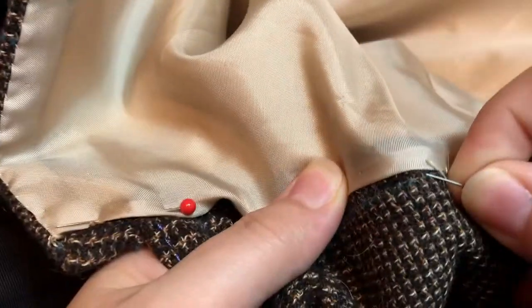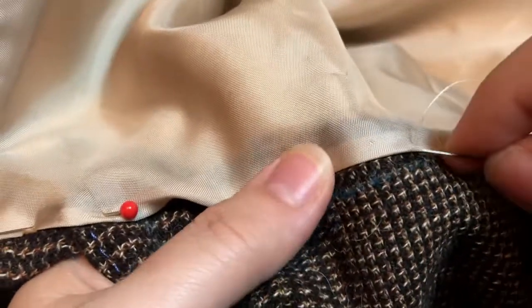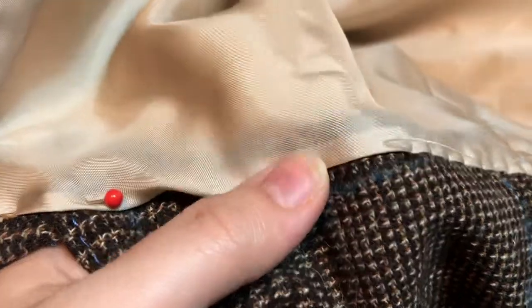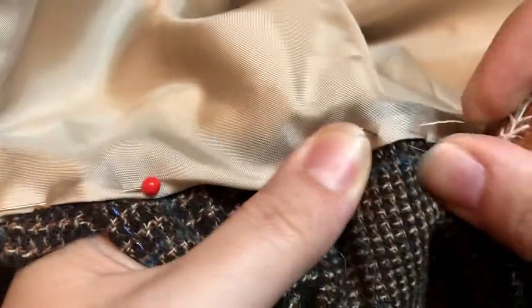Then I went back and stitched down the lining again. It was a lesson in fitting things carefully and also totally winging an idea because you think it will look good. And it does look good, if I do say so myself.